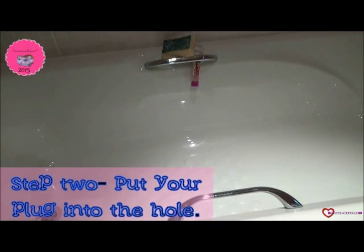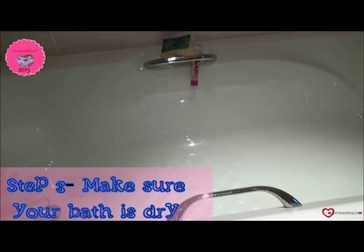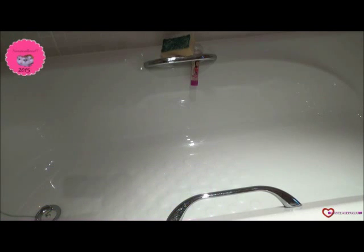Then get your plug and put it over the plug hole. Make sure your bath is nice and dry and it hasn't been used for a while — a good couple of hours.